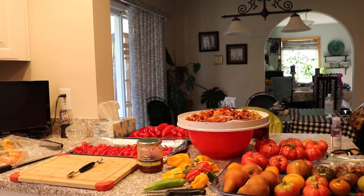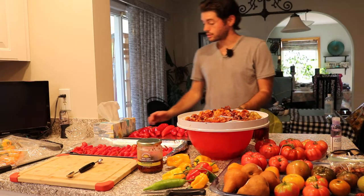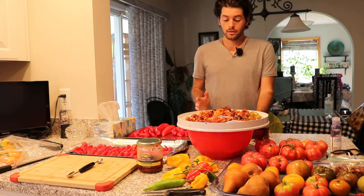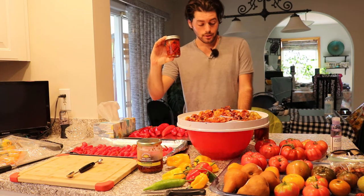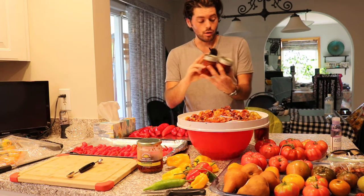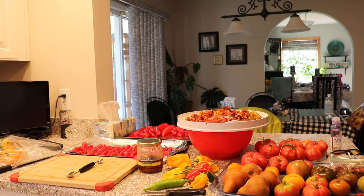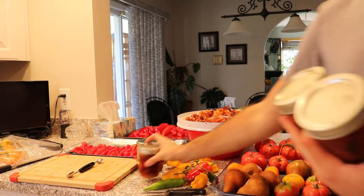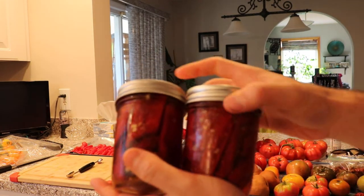Alright you guys, so this is Ross. Today we're in my kitchen because we're going to preserve some of our pepper harvest. We've been doing really well this year with our peppers and I actually have some preserved peppers here in some ball jars that I've done a couple weeks ago, and I managed to already finish an entire jar.